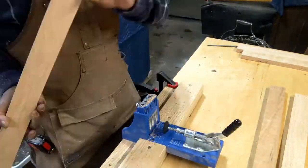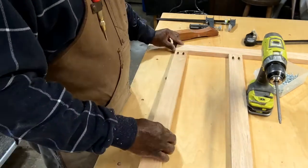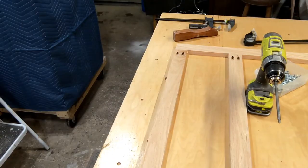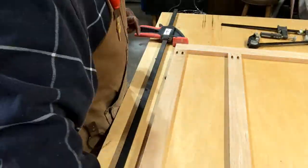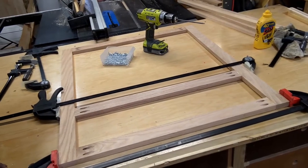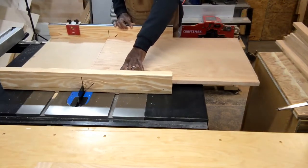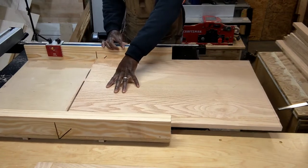I put some pocket holes in these stiles to attach them to the rails. I found that just gluing these and clamping them first, and then once the glue has dried adding the pocket hole screws for extra strength, is a much better way to go rather than trying to pocket hole screw them in and then have things move on me since I don't have a pocket hole clamp.